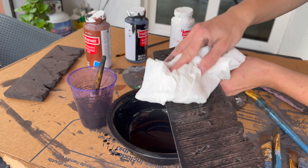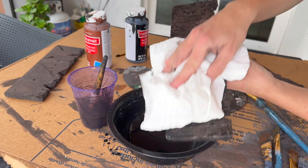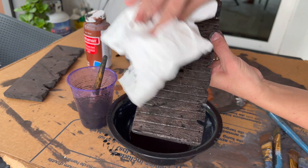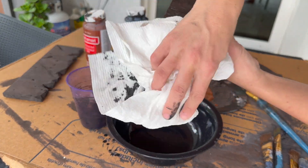Then dab it away with a paper towel. This takes the dark wash off the top surface but allows it to stay behind in all of those grooves.